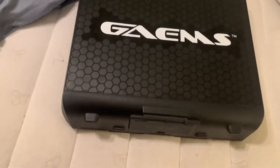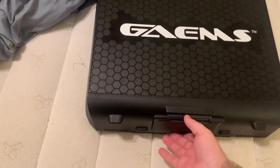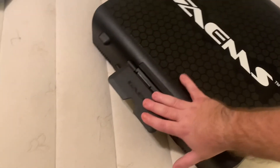It's just fine to put what comes with it so I don't lose it all — like the stand, for when the PlayStation is in here and the monitor is up so you can use it.